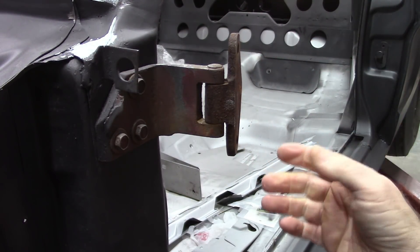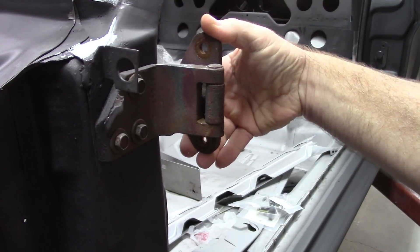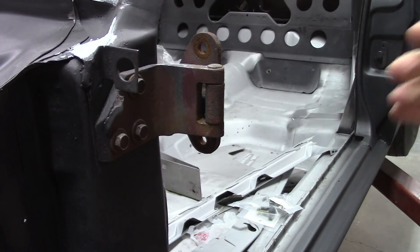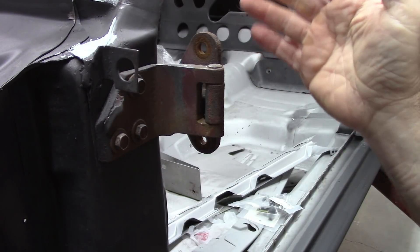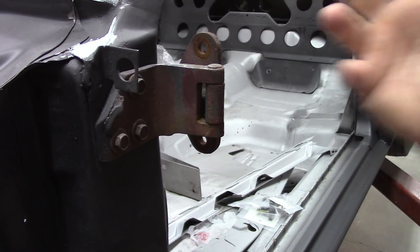Anytime you're trying to put on a door, you've got to deal with alignment because it will change. For me doing this project, I'm able to work with what was here, but at this point I want to make it better.